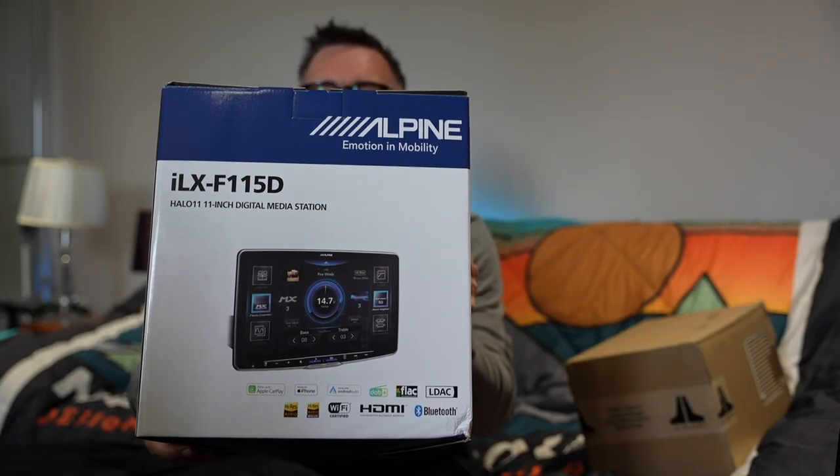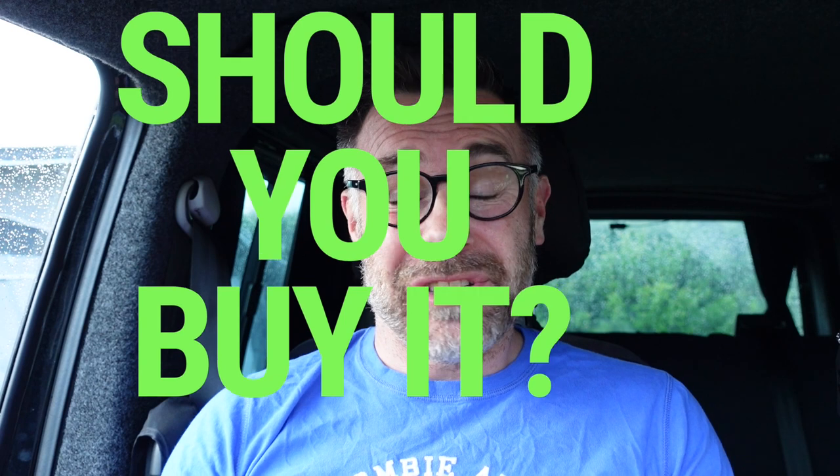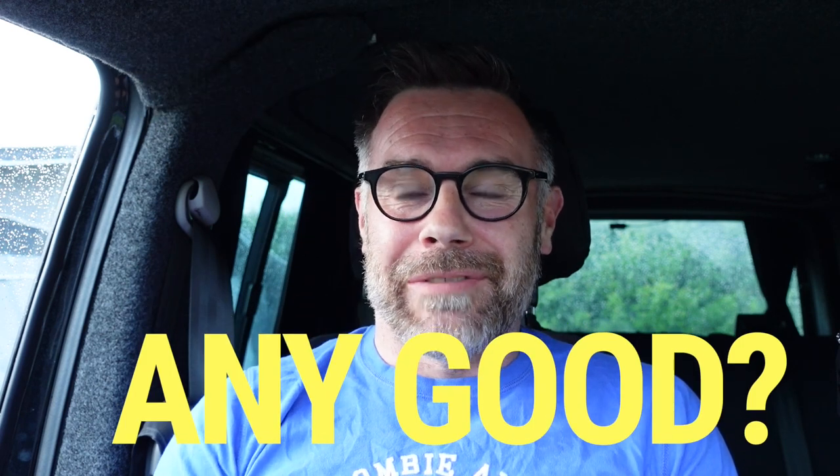Hello, you may have seen my previous video when I installed the latest Alpine Halo 11 F115D. A month later, what do I think? Does it look any good in the T6? Let's go and have a look.